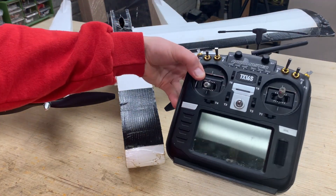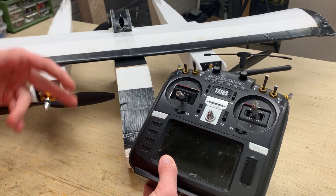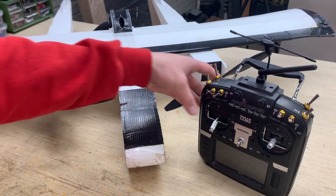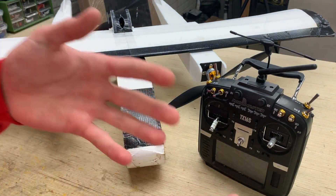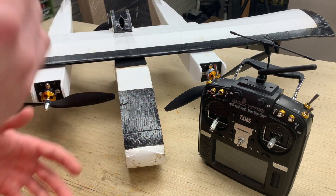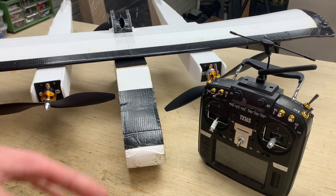I'm going to be using the Radiomaster TX-16S, but any OpenTX transmitter will work. I'll be using the full color interface today. If you have a QX7, X9D, or a more digitized LCD display, it's going to be a little bit different. If you have any questions about different buttons or pages, go ahead and comment those down below.